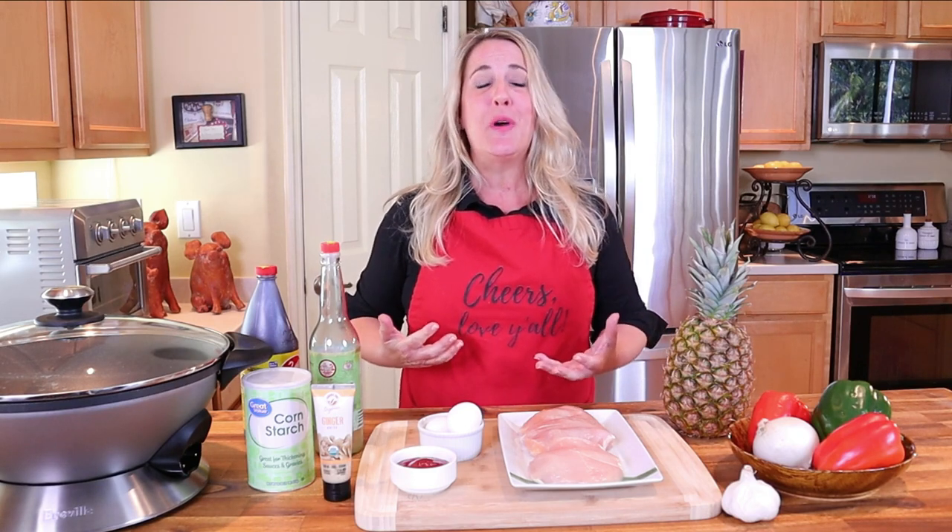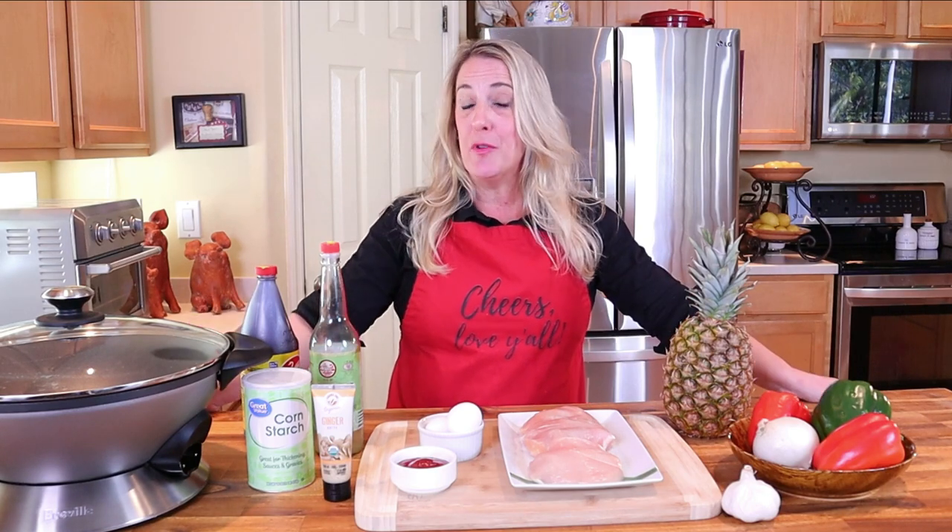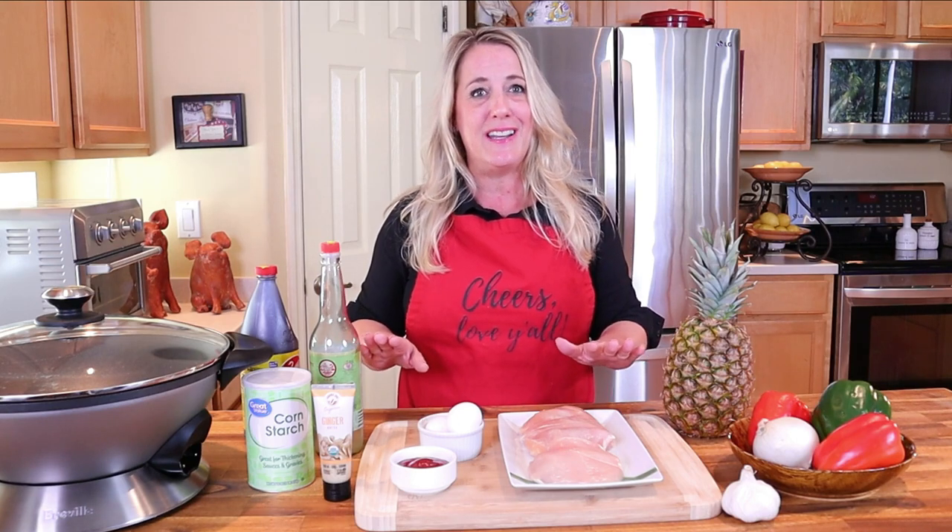This is a channel that serves up your favorite restaurant recipes right in your very own kitchen. Today's video also happens to be a viewer request from Gene, a very special viewer of mine — so Gene, I hope you enjoy the video and the recipe. If you have a restaurant recipe you'd like me to feature, drop it in the comments below.